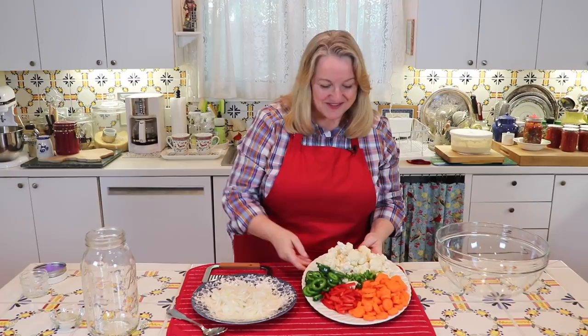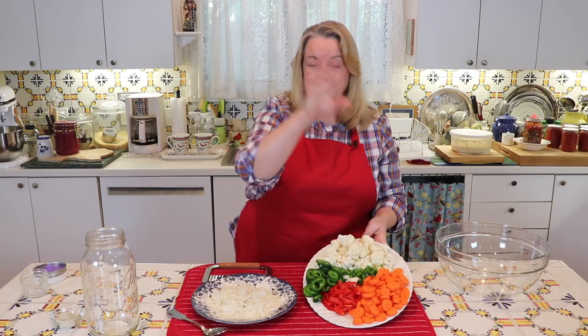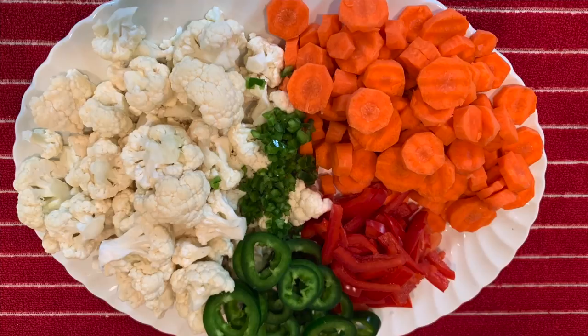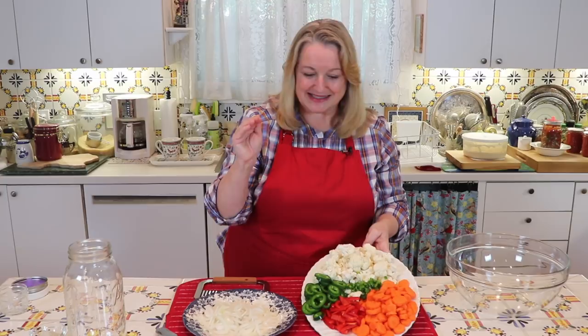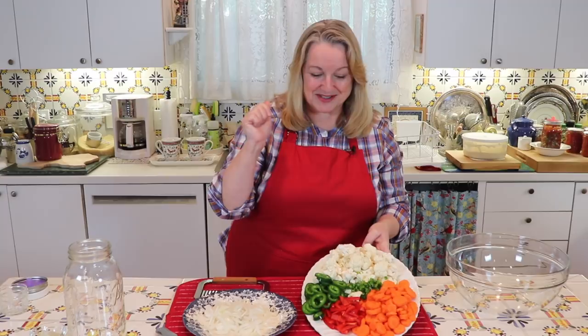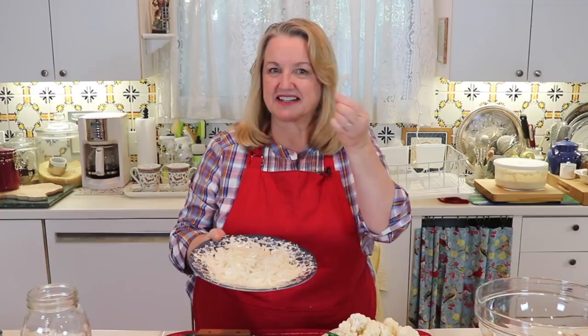I've also got a sweet red bell pepper sliced into about two inch pieces. Then I've got some jalapeños — I took one small jalapeño and chopped it up fine to distribute it well through the giardiniera. The other two jalapeños I sliced into rings and pushed the seeds and membrane out, since that's where a lot of the spice is. And then there's one onion, peeled and sliced, similar to the red bell pepper.